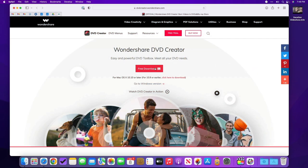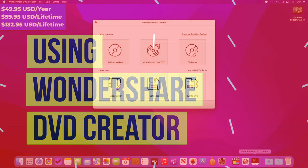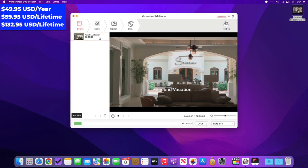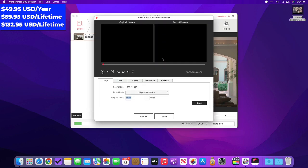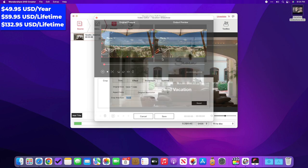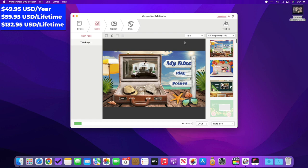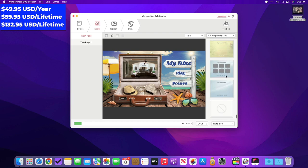I went to dvdcreator.wondershare.com and downloaded a free trial — the download is an app installer with a simple wizard that puts DVD Creator on your Mac. They also have a Windows version. When I opened the app, I clicked the DVD video disc button, then dismissed a pop-up ad for Wondershare UniConverter. Right away you can see the difference between this app and Burn — it has an intuitive interface to select videos or pictures to include on the disc. Clicking the pencil next to the video lets you do some mild trimming and editing before adding it to the disc.